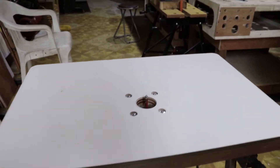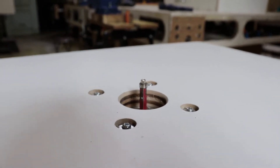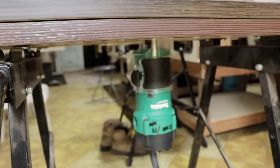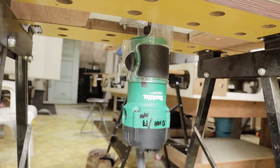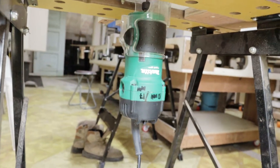This is the table for my PAM router. Making a table for your PAM router is very easy because it is not complicated. You only need to make a hole in the middle of the table using a spade bit, then screw the router base on the table and you're done.